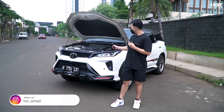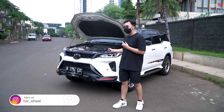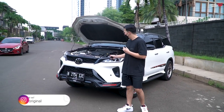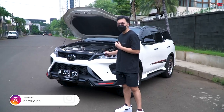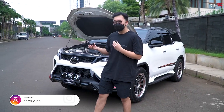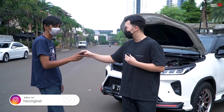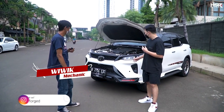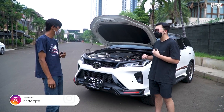But this 203 HP also came from installing some parts. And I want to introduce the person who helped me achieve this kind of horsepower — Mas Wiwi. He is the mechanic who helped me install the parts on this car.